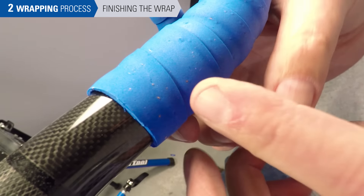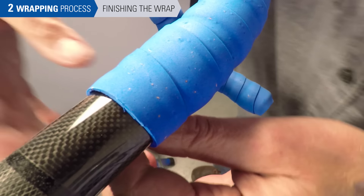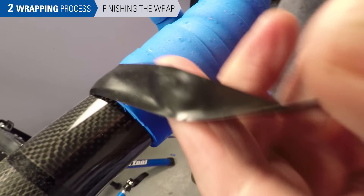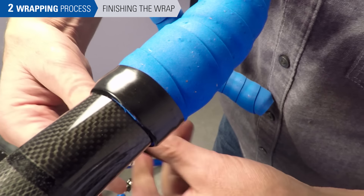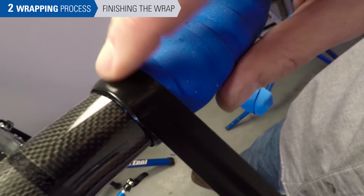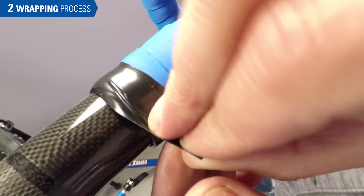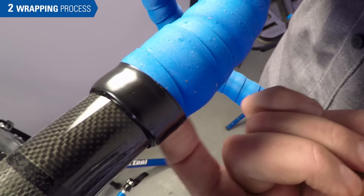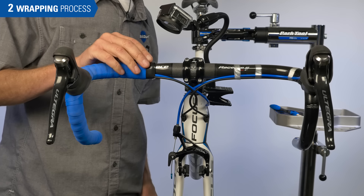We now take a piece of our finishing tape, wrapping starting at the bottom, going in the same direction. Pull snug and lay it down as we come around — at least two passes, keeping it flat and tidy. We'd like to end under if possible. We start at the bottom and we end at the bottom. That is a wrap on the wrap.